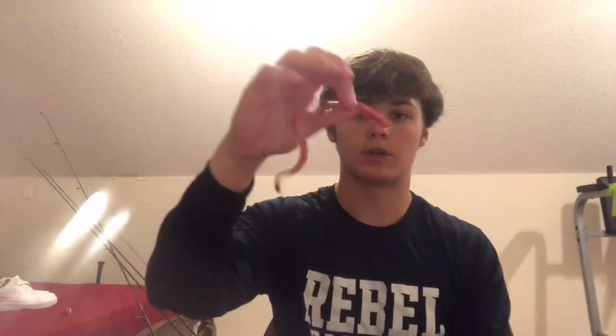Coming in at number five we have the Culprit Tomato. They are seven and a half inches. This is what it looks like. I have used these a couple times. I use this worm because it's sparkly and it will definitely get the fish's attention. This works good when the sun's out because the sun goes off of these sparkles. Yeah, this is bait number five.